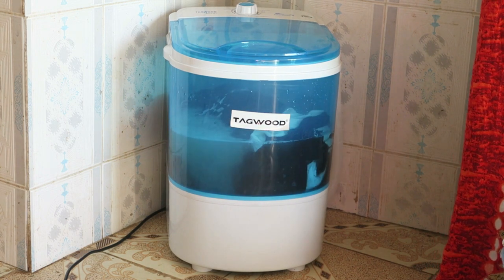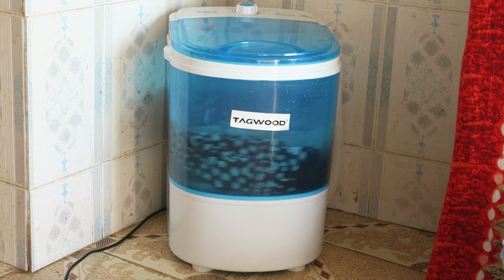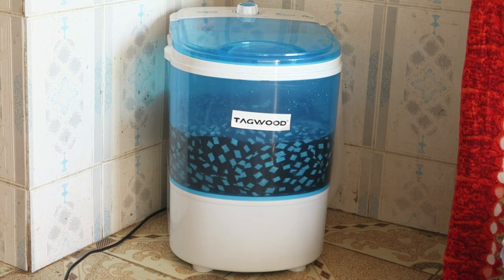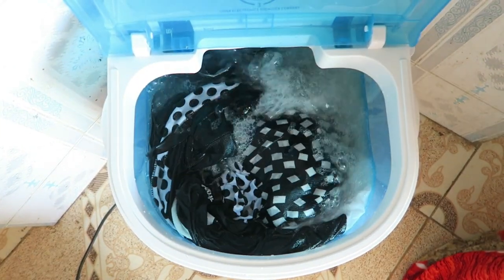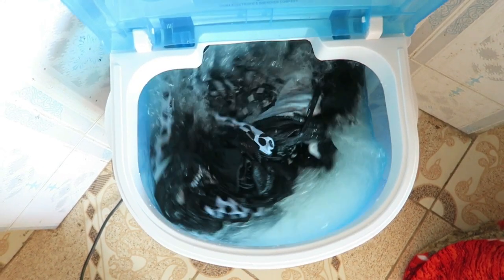Just to clarify — I have not fast-forwarded any part of this video. This is the actual pace at which the clothes are being washed — it's actually really fast.